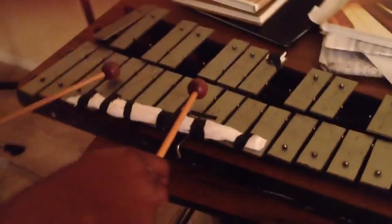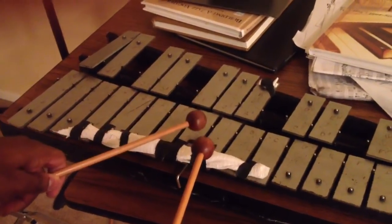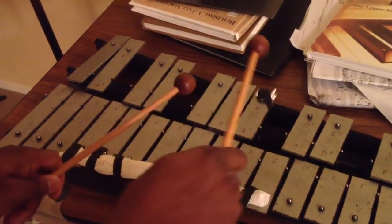So that's the lick. Let me break this down slowly, because it took me a little while to figure this out. The notes are: C, C, G, G, A, B-flat, C, A, G.